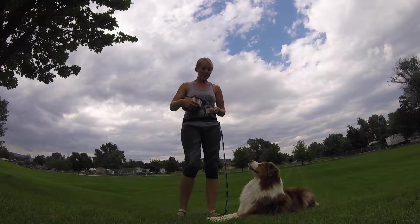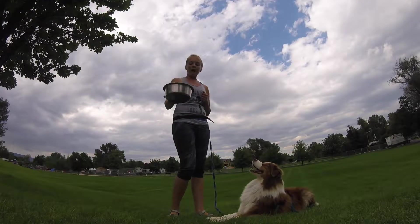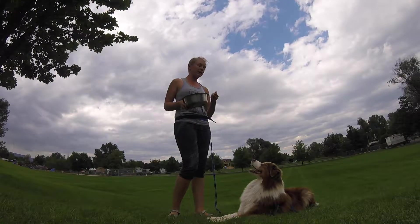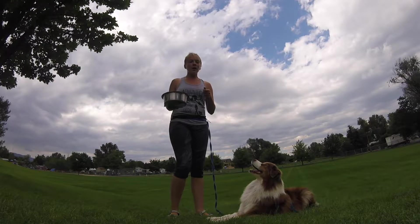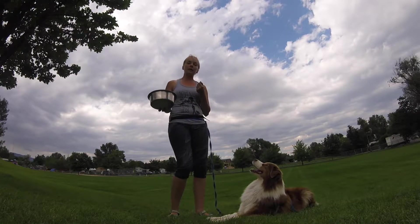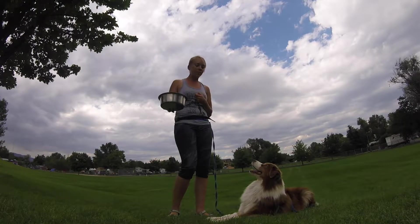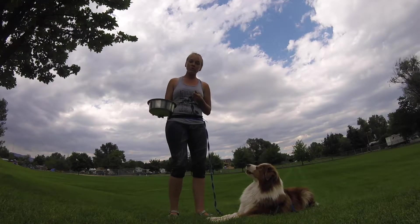We call this the food bowl leave-it game. I have a bowl of food with some kibble and treats in it, and I have the same kibble and treats in my other hand that I'm going to offer Daru as a reward for waiting as I put the bowl down. He can be standing, sitting, or laying down — whatever is your puppy or dog's default self-control behavior. As long as he's not lunging towards the bowl, I'm going to reward him.